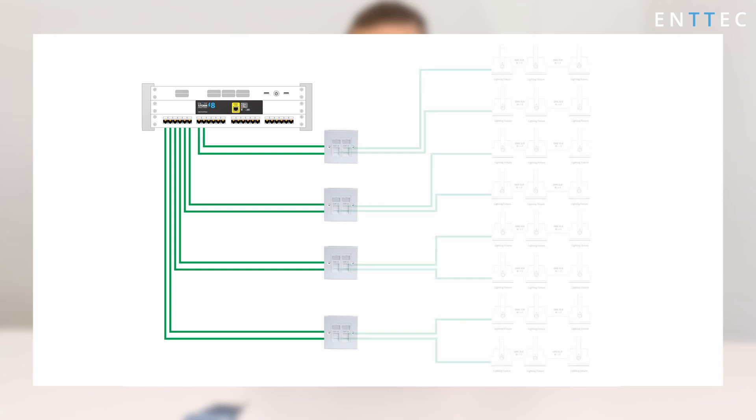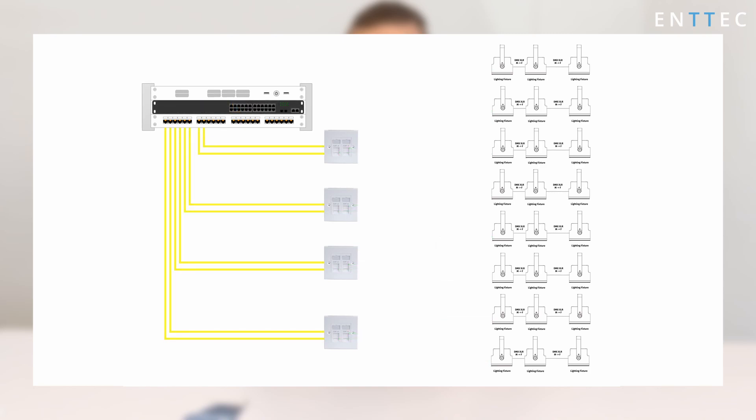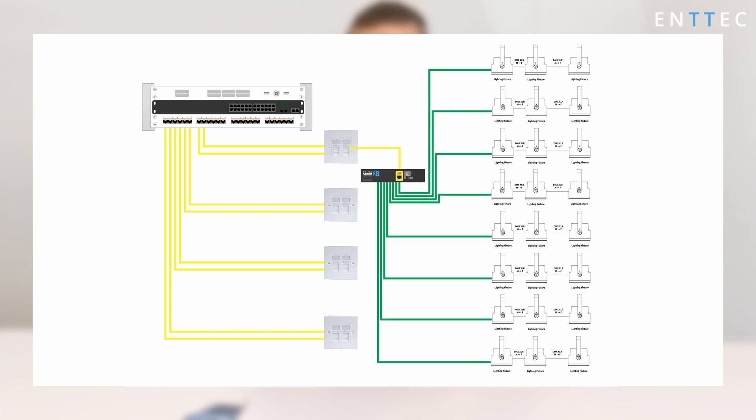On installations, my personal go-to is to get CAT6 installed and terminated onto wall-mounted double sockets close to the fixture, then use an RJ45 to XLR adapter cable near the first fixture in the DMX chain. It also means that in future, if the client wants to expand the DMX infrastructure without a full re-wire, you can easily configure your device setup to add more Storm8s using that same cabling and provide power and data all from a PoE network switch in your control rack without taking up more space.